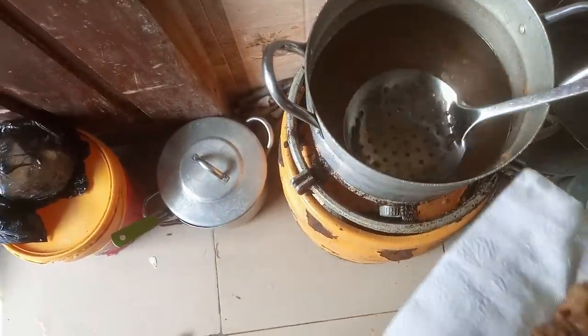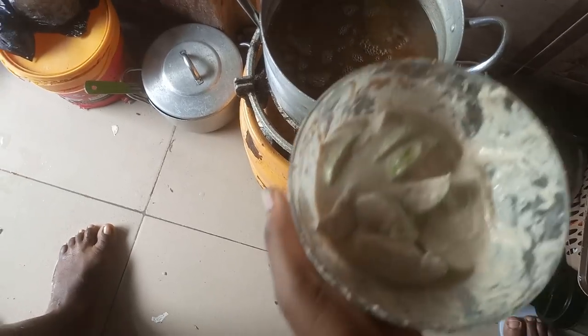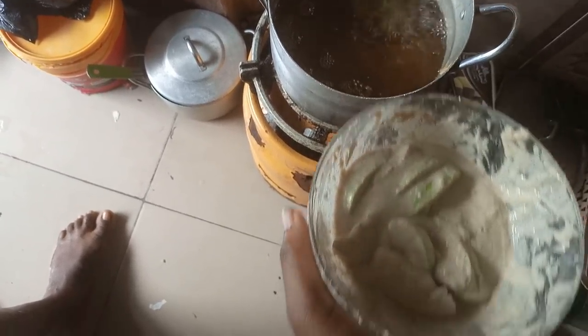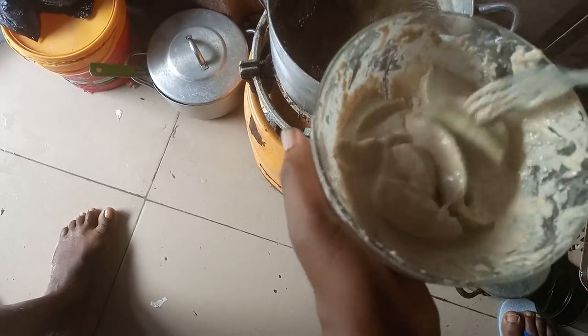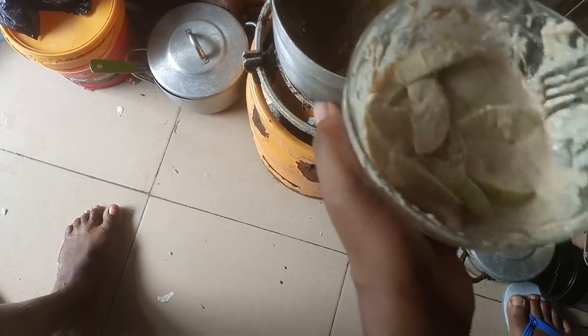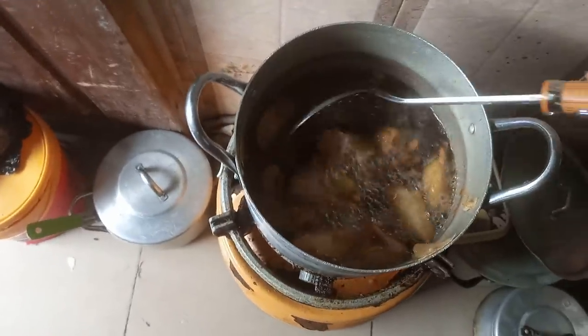So I'm going to fry the apple now — the sliced apple. I don't want them to stick together, so that's why I'm separating them. The apple is ready now.